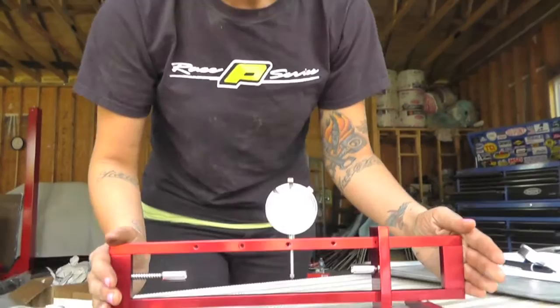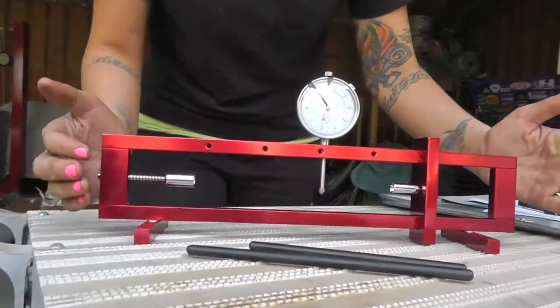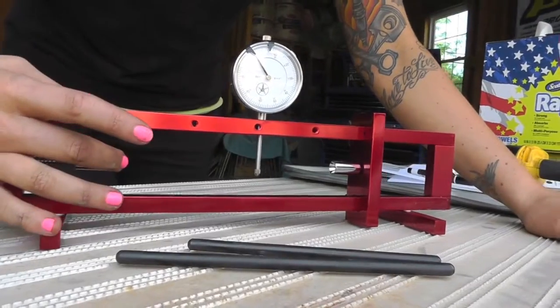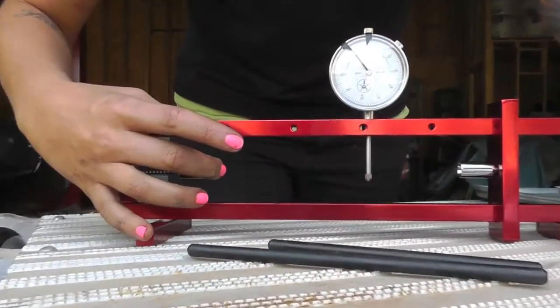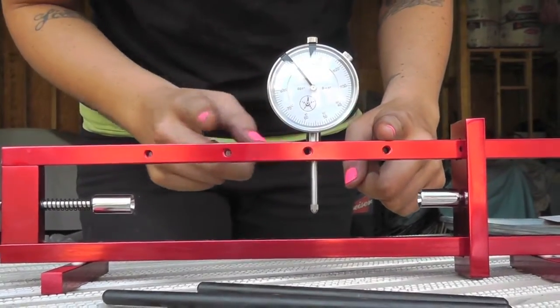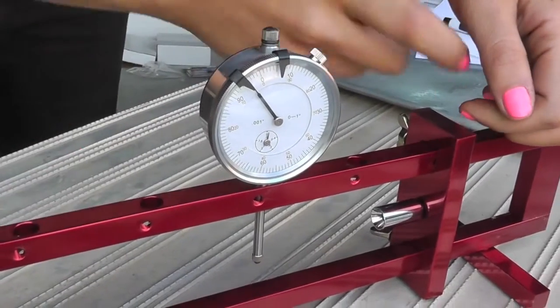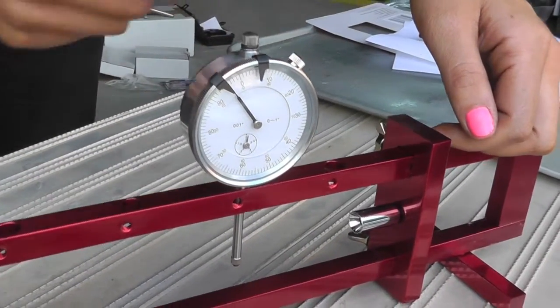With the Universal Push Rod Straightness Checker, the tool is made out of billet aluminum, which everyone loves because it's awesome. You have a spring-loaded pushrod holder right here, and then you have the set one. You've got the dial indicator, which you can move along all these different openings. You can move the set one up and down for shorter or longer pushrods.